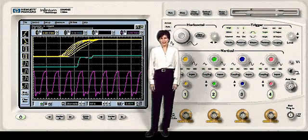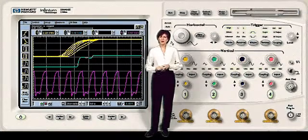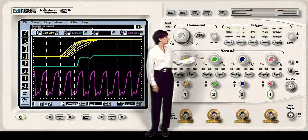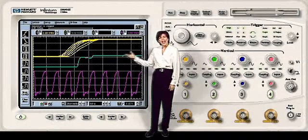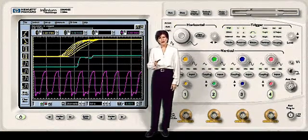Infinium was designed by people just like you. After listening to thousands of engineers, we learned what you really wanted in an oscilloscope: simple things to be simple, advanced features easy to access, and real help immediately available. Infinium combines an uncluttered, analog-like front panel, a familiar Windows 95-based graphical user interface, and a built-in information system to make high performance features accessible and uncomplicated. We call it usable performance. We think you'll call it a significant improvement.